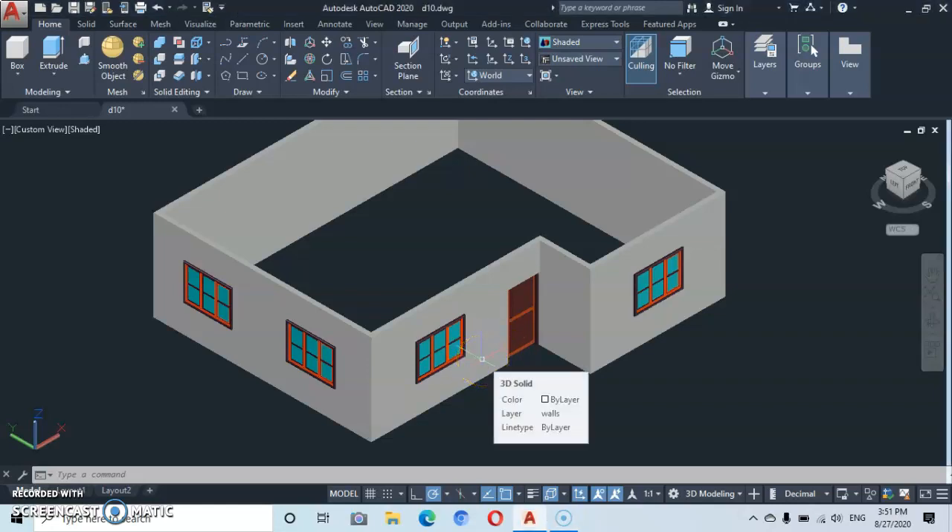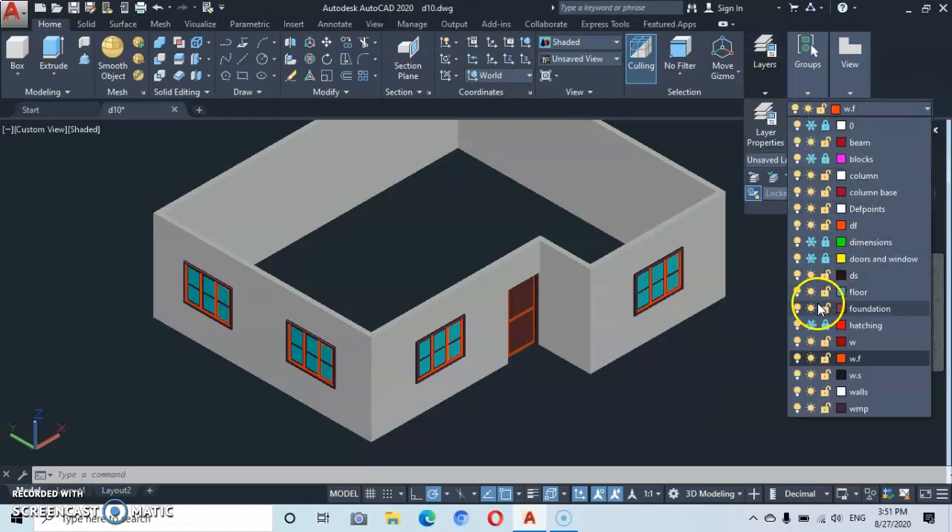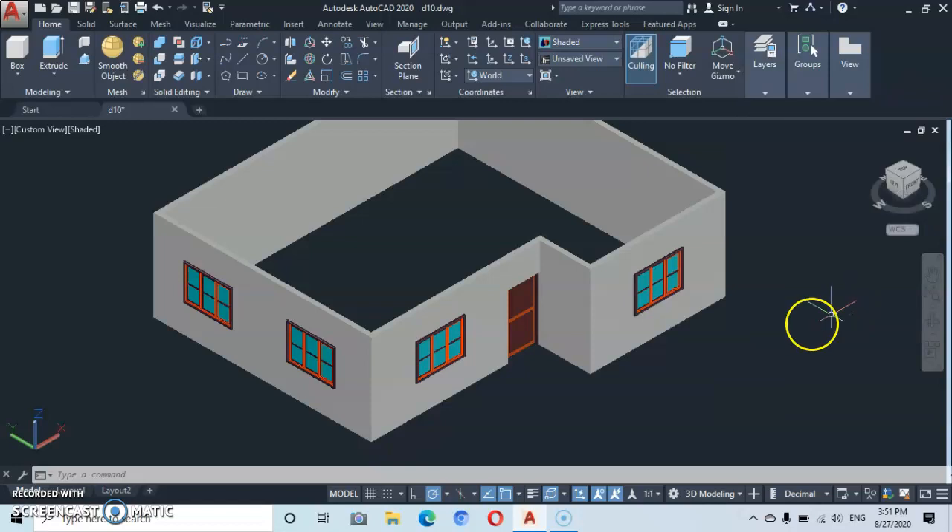Welcome to part 3 of our isometric drawing. We are going to continue now with the foundation, the floor, the columns, and the beam. Let's get started — I've already prepared the layers. Let's go straight to the layers and set the current layer. Let's start with the foundation — come here and select the foundation layer.